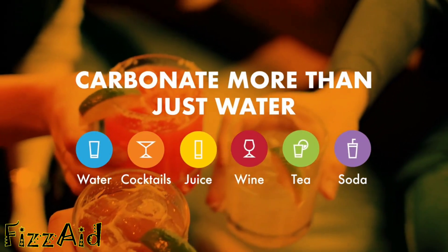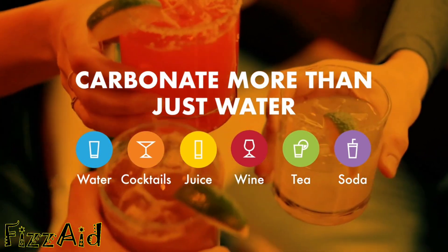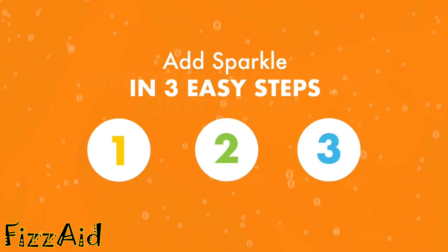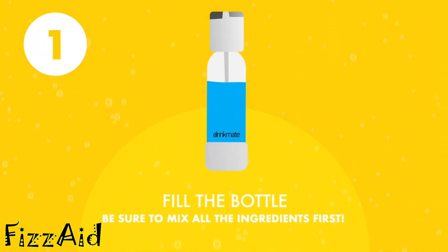Unlike other brands that can only carbonate water, DrinkMate can make sparkling wine, mixed drinks, sodas, fruit punch, and more. Carbonate your favorite cold beverages in three easy steps. Simply fill your bottle with any cold beverage. If you're using multiple ingredients, make sure to mix them before carbonating.